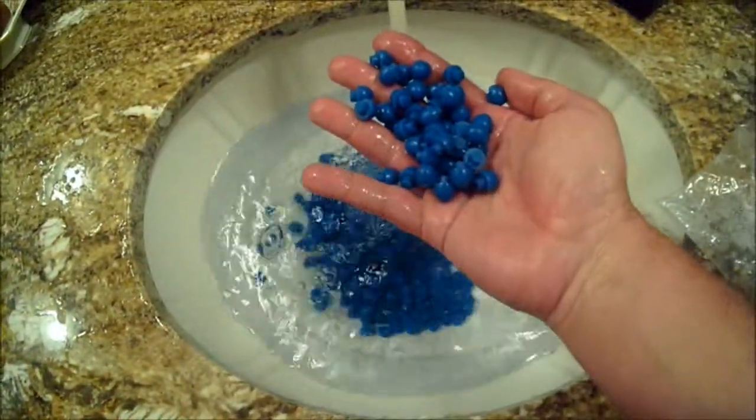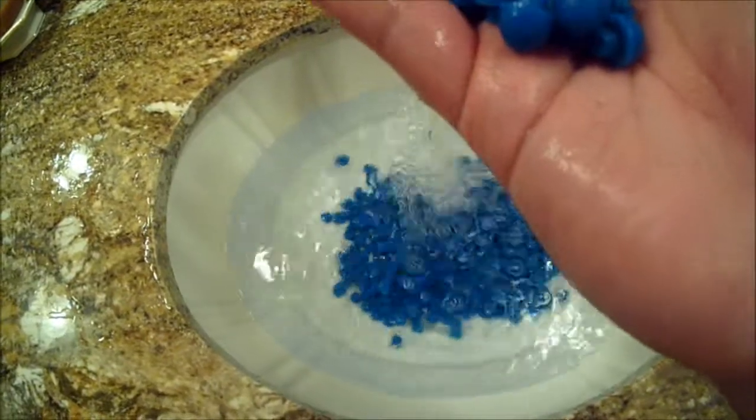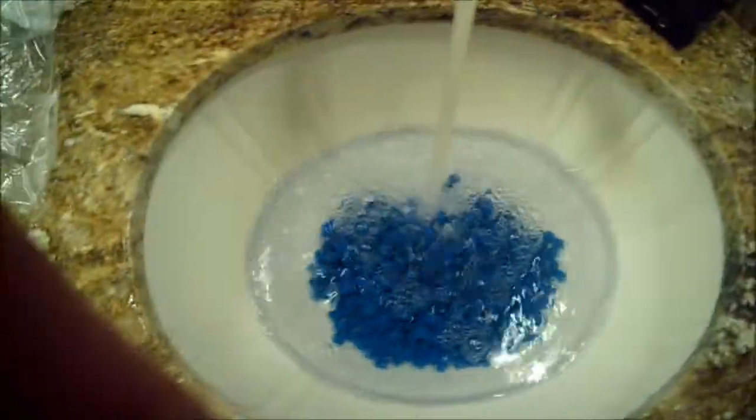This is our rinse process right here. Might go for another wash — I'm not sure yet. Alright, so I did it with a wash and another rinse.